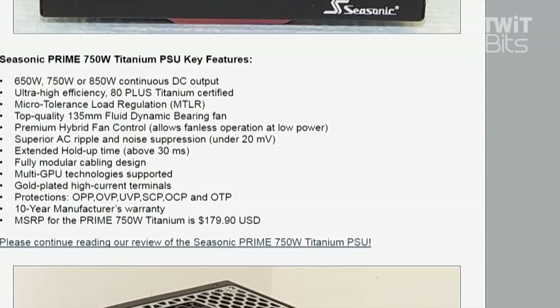And the prices are reasonable for the features you're getting — $180 for the 750-watt power supply, which is steep. The 650-watt may be around $149 or $159. It is steep.